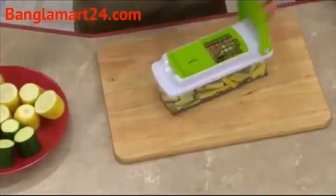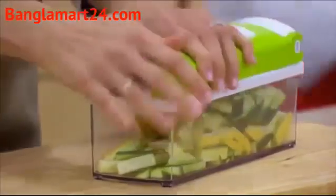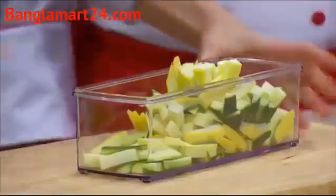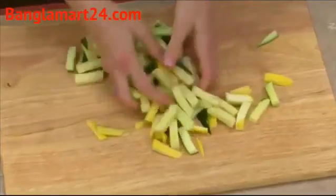It used to take forever to cut up veggies for a veggie tray, right? But with the Nicer Dicer Plus, it's quick, it's easy, and look at this — it's all right there, all the exact right size, fast, fresh, and delicious.